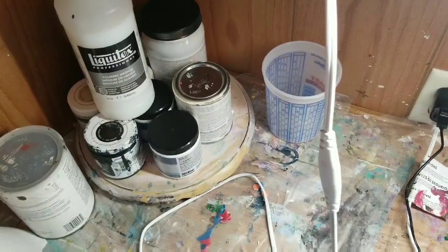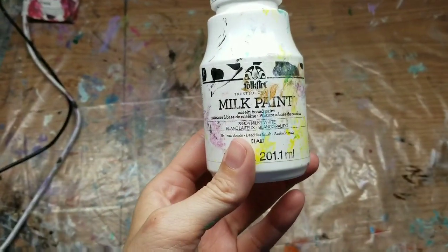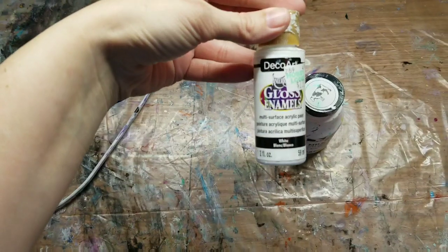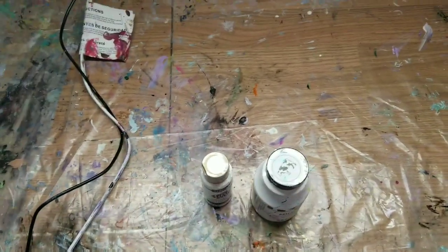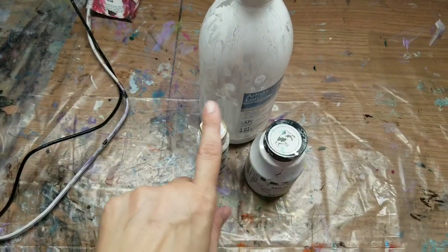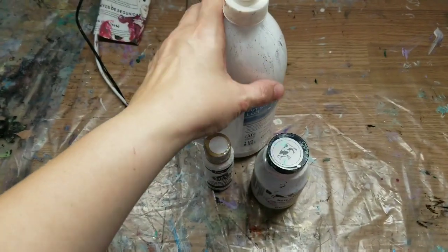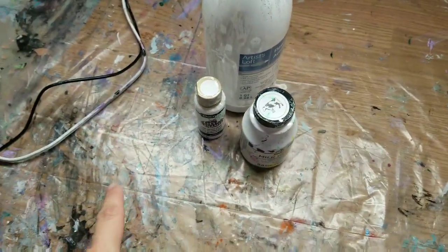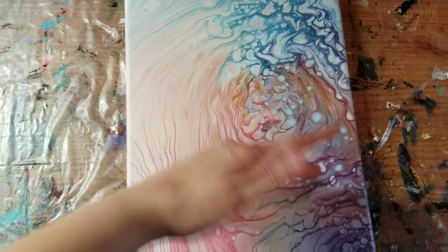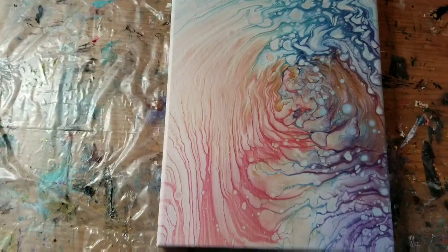I mixed this milk paint with DecoArt gloss enamels and then artist loft flow acrylic — it's one-to-one, and I think I put three parts; it's listed in the video. Then I just thinned it. I wanted to see if that combination would give me a cloud effect, and I tried to show you what it looks like when it dries.